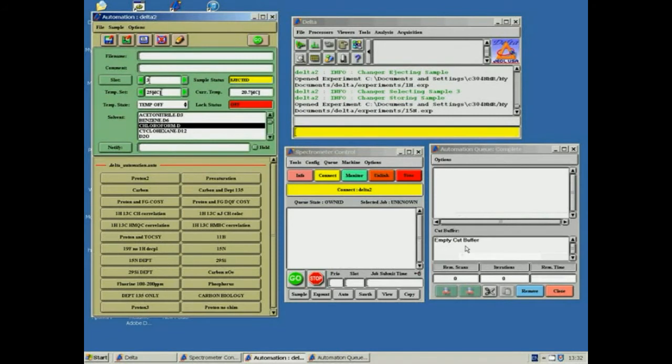Once the sample has been added to a numbered holder, the experiment is set up on the computer. Four windows will be active on screen: Delta, Spectrometer Control, Automation, and Automation Queue. If the queue window has been closed, it should reappear once another experiment is submitted. If the other windows are missing, please inform Dr. Lewis. The Spectrometer Control window should have a yellow box showing its connection to the spectrometer.